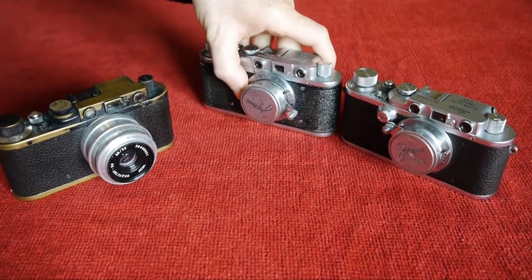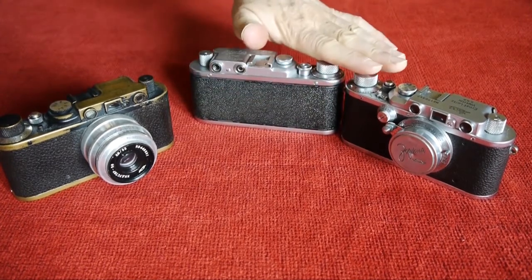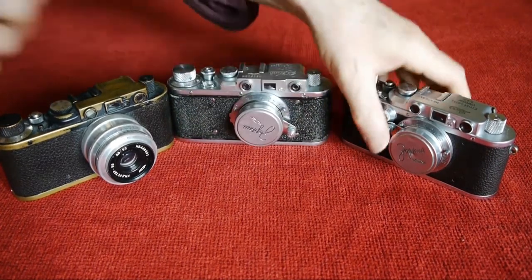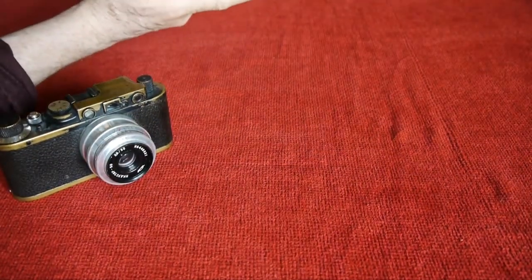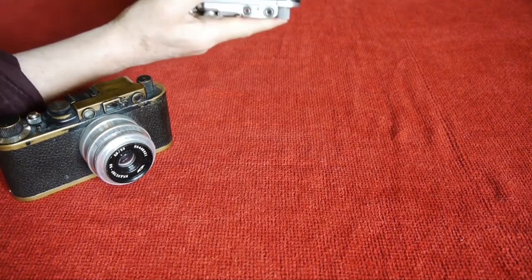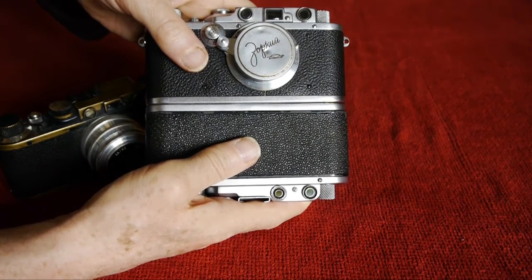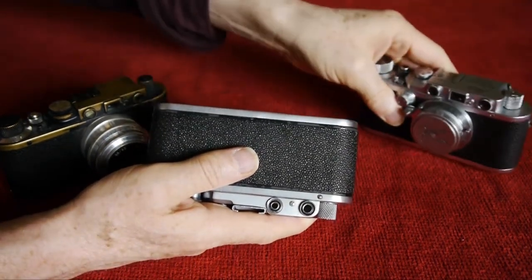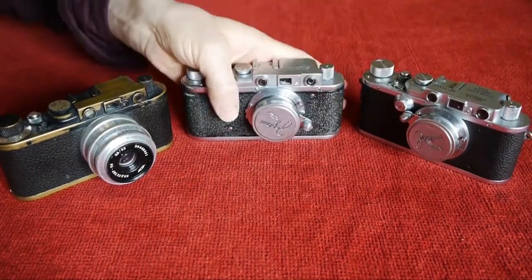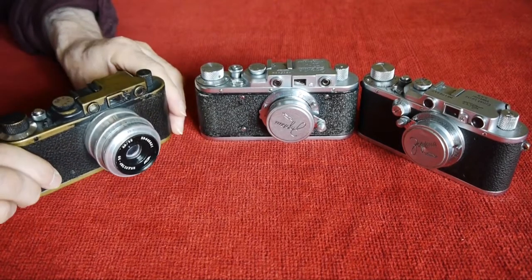In terms of size, the top decks are dead level and the winder knob is dead level. The width is absolutely identical — no difference at all in width or height. Weight is different though: the Zorky is definitely lighter, certainly lighter than the 3 and lighter than the 2.